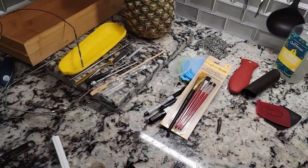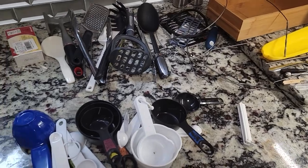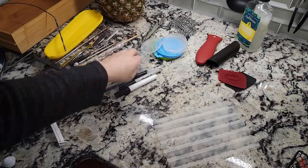As always I had everything in categories — I'll throw away the trash, put things that don't belong in the kitchen somewhere outside the kitchen, and everything else I'll try to put back in their places or find a new place, even if it's temporary.